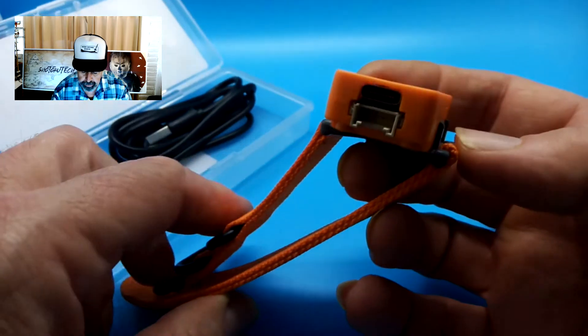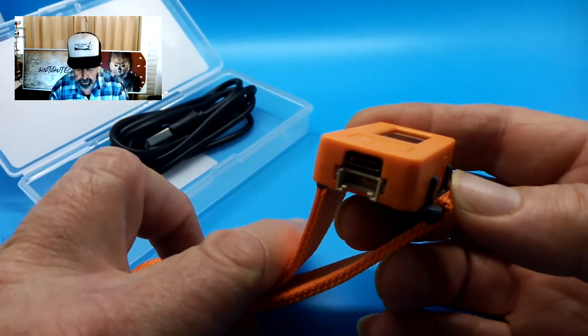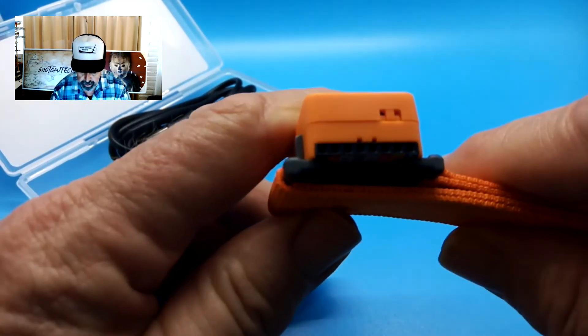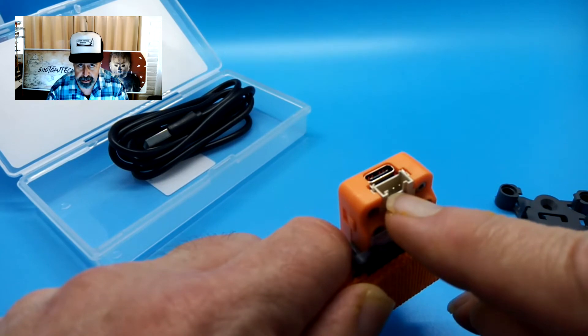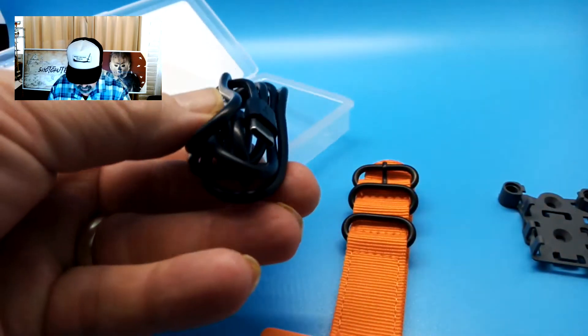There's no SD card built in, but you can get an SD card attachment. There are eight pins on this side that you can plug expansion packs onto. It also has a 4-pin JST connector that you can daisy-chain other devices to on the stick. And of course it comes with a decent length of USB-C cable.